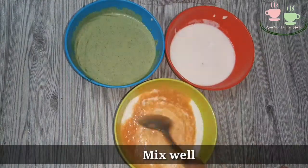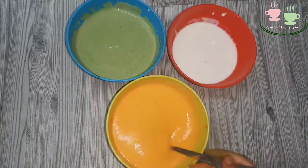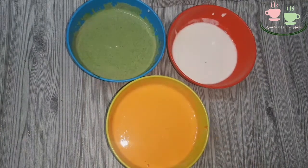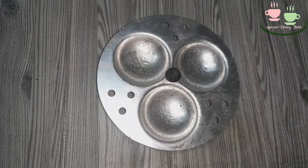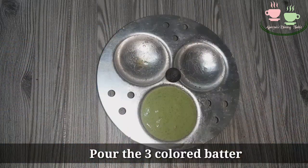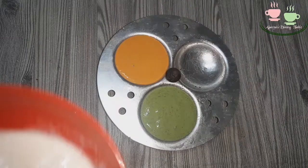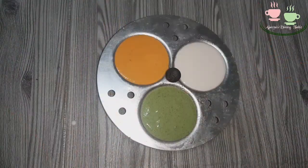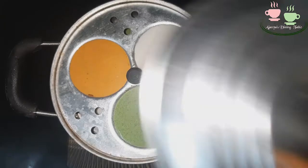Mix the orange color in the bowl. Grease the oil in the middle of the bowl. Let's put the water in and steam it for 10 minutes.